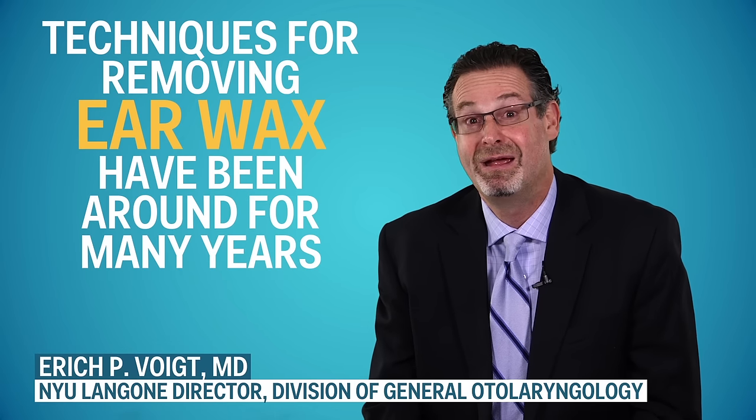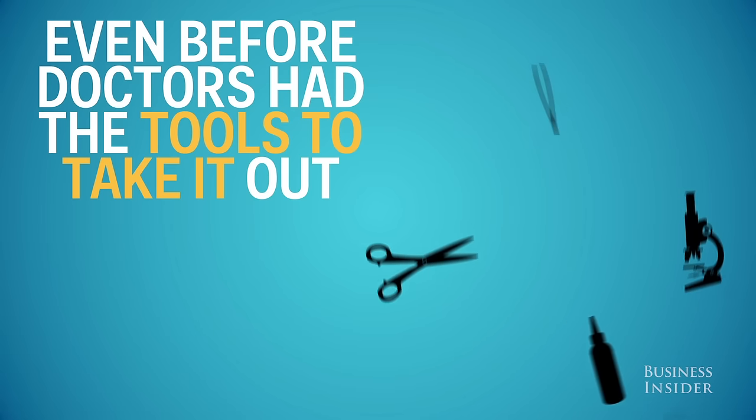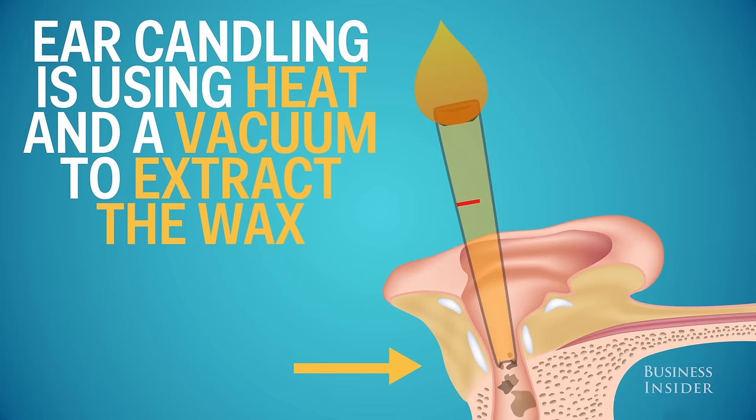There are techniques for earwax that have existed for many, many years, perhaps even centuries, before doctors had the equipment and tools to take it out. A candling technique uses heat and a vacuum to extract the wax.